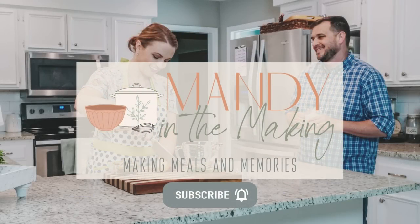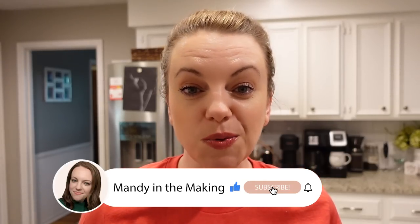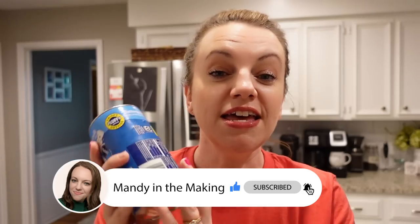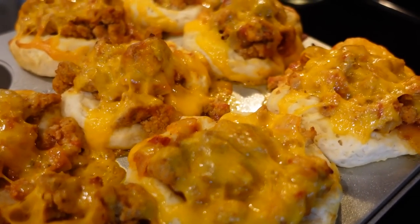Hey y'all, I'm Mandi and this is Mandi in the Making. Today I've got some more biscuit dough recipes for you. I know a lot of you came over to my channel because of one of my previous biscuit dough videos, so I hope you're watching this one and find even more inspiration. Lately I've been able to find canned biscuit dough more readily available, so I thought, why not share four more recipes with you? Let's get started.